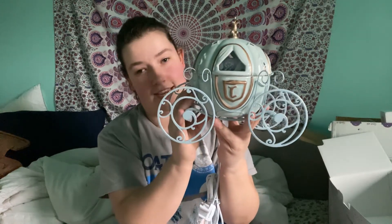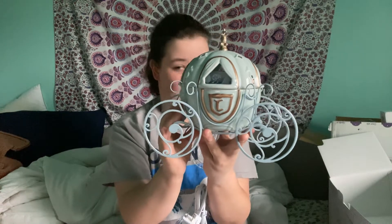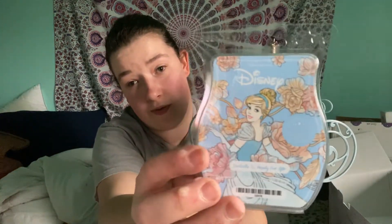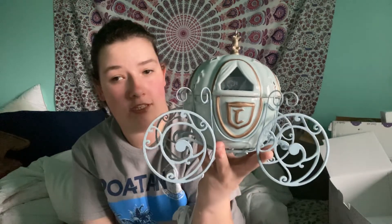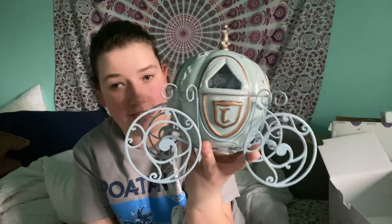And there she is, folks. I cannot wait to light her up and take pictures. Oh my gosh, this is probably the best purchase I have ever made from Scentsy. And here's the wax bar — I'm going to be melting this tonight. Pretty blue wax to match the pretty blue carriage. I just can't stop looking at it, it's so pretty. Oh my gosh, this is gorgeous.